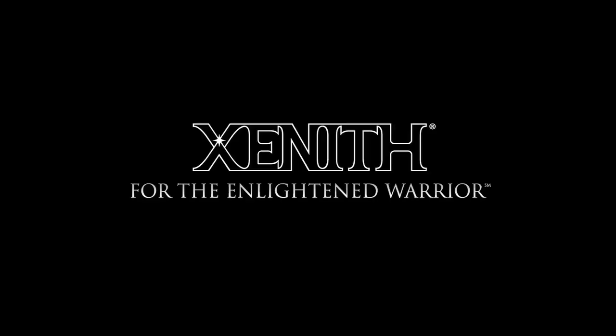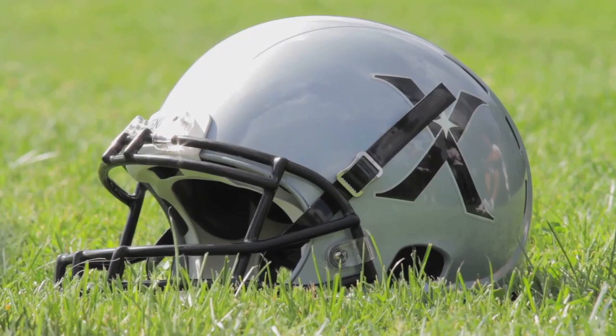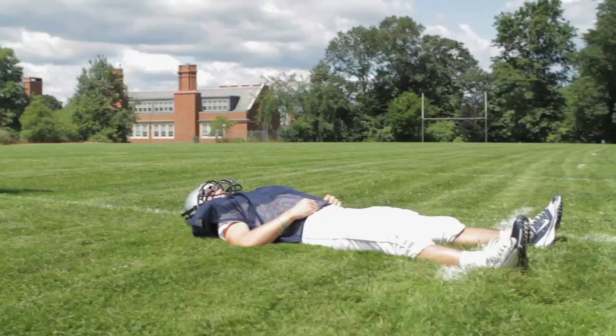Hi, I'm Mike Sendoma, Certified Athletic Trainer and President of Sports Medicine Concepts. I'm here today with Zenith to discuss emergency face mask and helmet removal using the Zenith X1 Football Helmet.